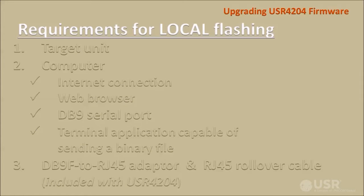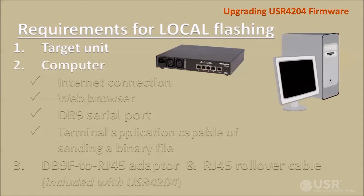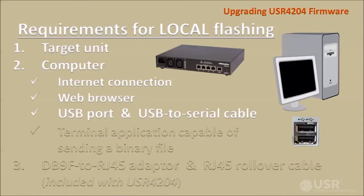Here are the requirements for flashing a local USR4204. You'll need a target unit that's accessible locally and a computer that has a connection to the internet and a web browser to download new firmware from the USR website. The computer must also have a DB9 serial port, or as an alternative, a USB port and a USB to serial cable.